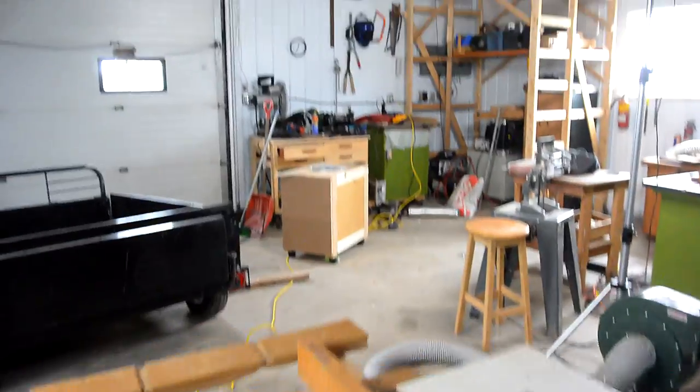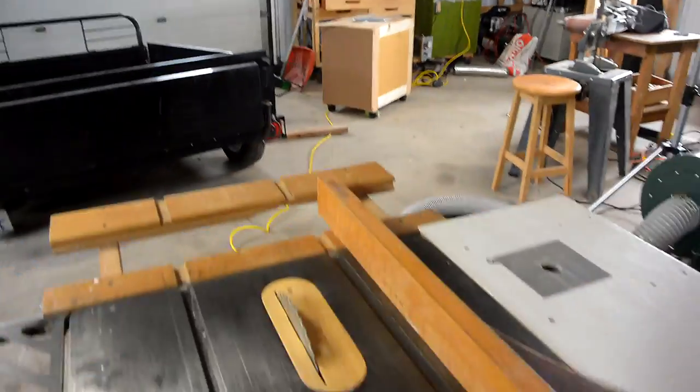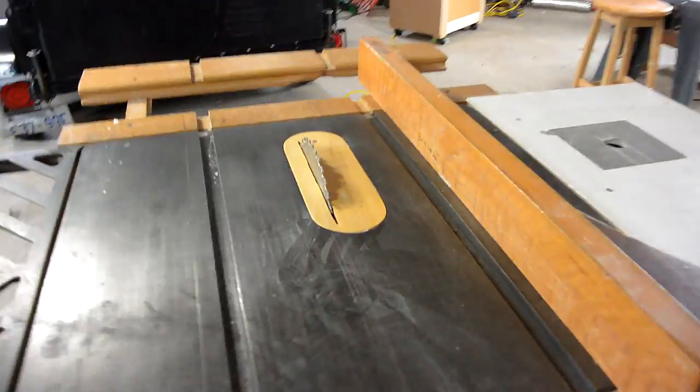It's now a few days later and I installed a 240-volt receptacle by the breaker panel. Now running off of that, the saw starts much better.